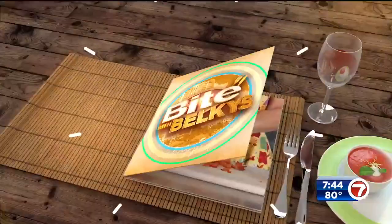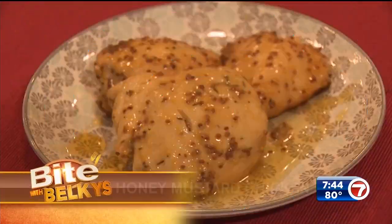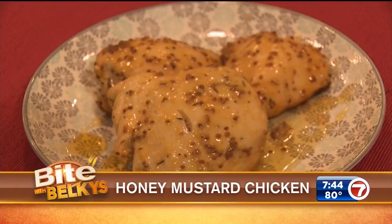For a tasty main course meal that's easy to make, you've come to the right place. This is What's Cooking, as we grab a bite with Belkis' honey mustard chicken on the menu today. Easy — bake it in the oven or make it on your grill, the choice is yours. Let's do it!